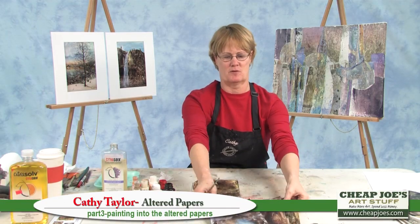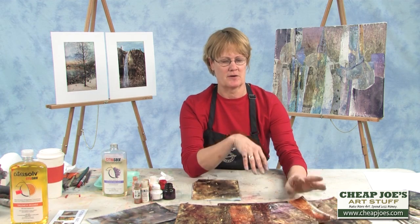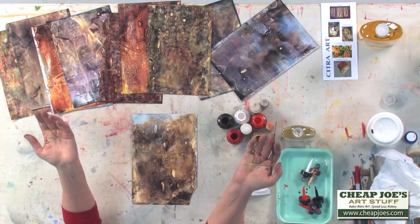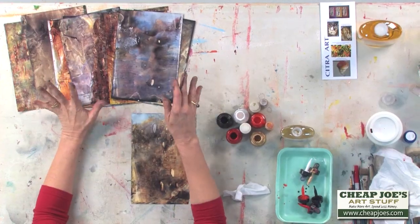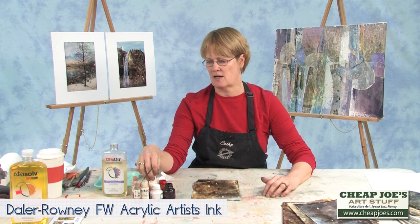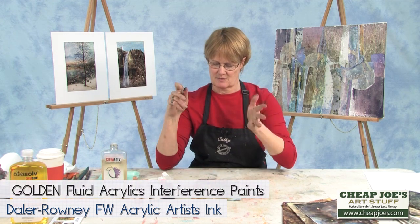Now we've got all of these incredibly wonderful papers. What do we do with them? You can do a collage, and I'll show you a little bit about that later, but what I found that I loved doing was actually painting into them. If you look at them, you can see so many different things in them. What I'm going to do is show you the basics of how to create some things with your acrylic inks. I'm using the F&W Acrylic Artist inks here, and I also love using the Interference Colors by Golden to give it a little bit of a highlight.